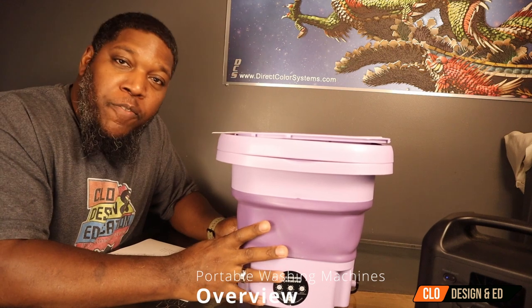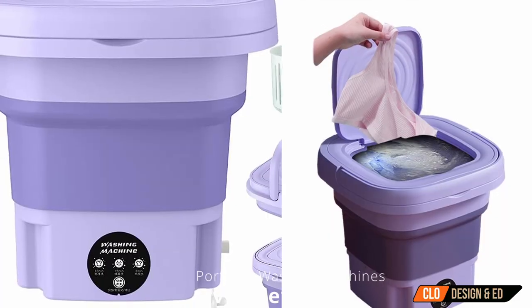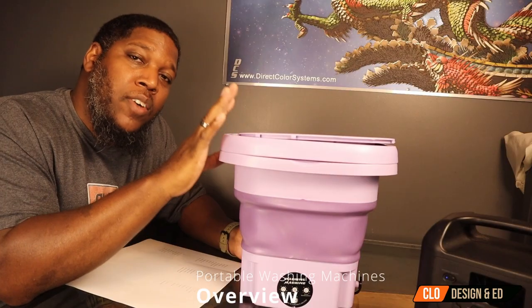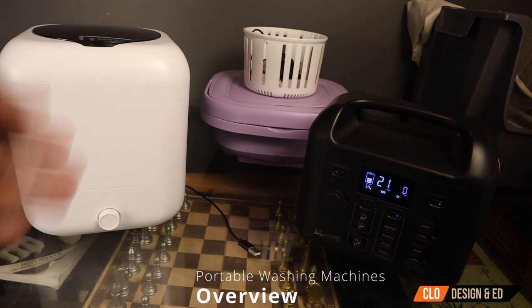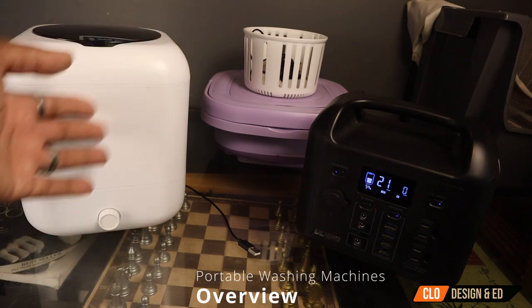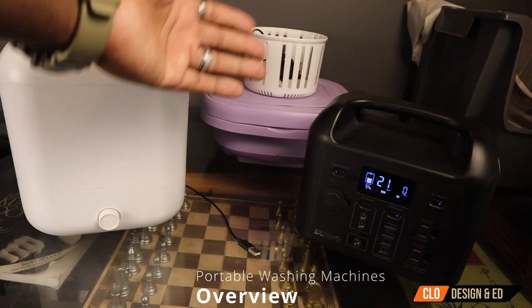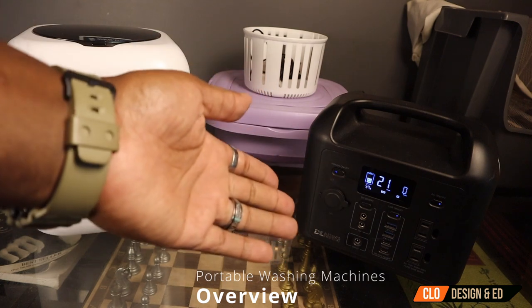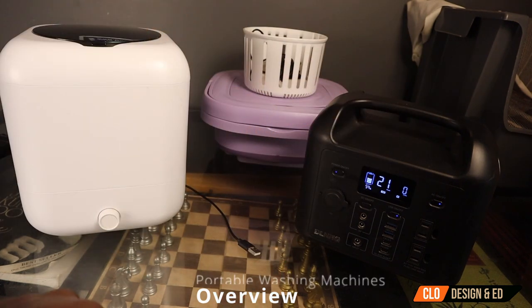The theme of this video is portable, energy efficient, off-the-grid, low wattage. And this bad boy right here gives you some options as well. This is called the Kriya Moon, and there's different variations of this on Amazon and many other places. But this particular machine — I'll leave the link in the description below. We've got the Petmall on the left, the Kriya Moon in the center, which comes in this color and also a green color. And we've got our DL Energy R300 that's going to power both of these guys today.